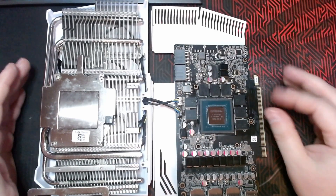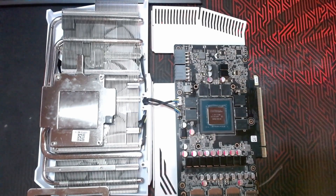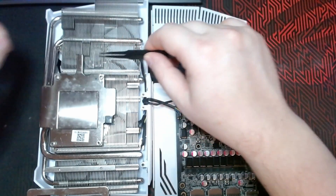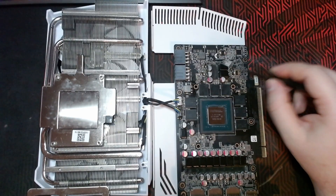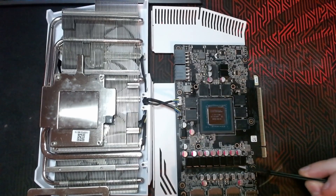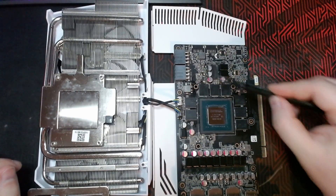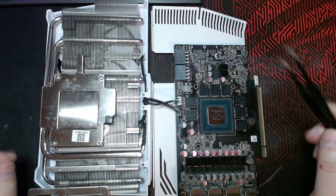If you were going to replace all the thermal pads and not just the ones on the memory, you have one that goes along this bar right here, and then you also have one that goes on this bar right here. Those are still on the board on mine. There's one right here in this little spot, and one along this rail right here. This one and this one are 1.5 millimeter.